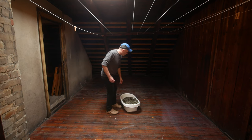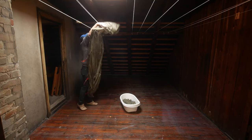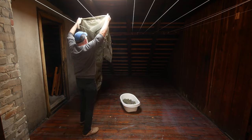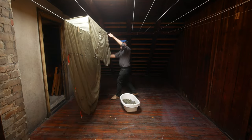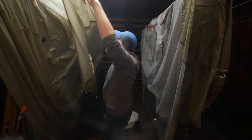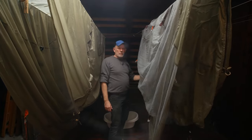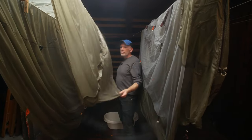Now the tent is of course soaking wet, so I will just hang it up here. I guess it will take at least 24 hours before it's dry.